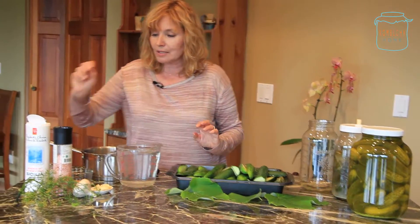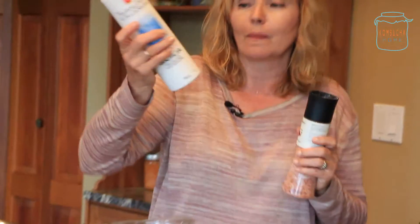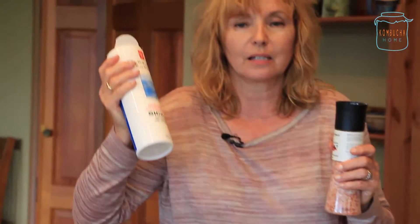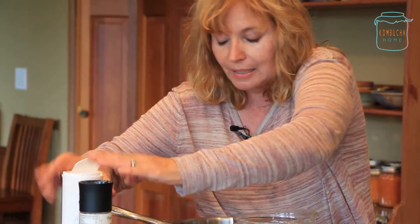The next thing we're going to use is salt. You always want to use sea salt — either a Sicilian salt, any type of sea salt from the Mediterranean, or Himalayan salt. I've got an already-ground one, but I'll show you so you can see the pink color. You want any of these types of salt.